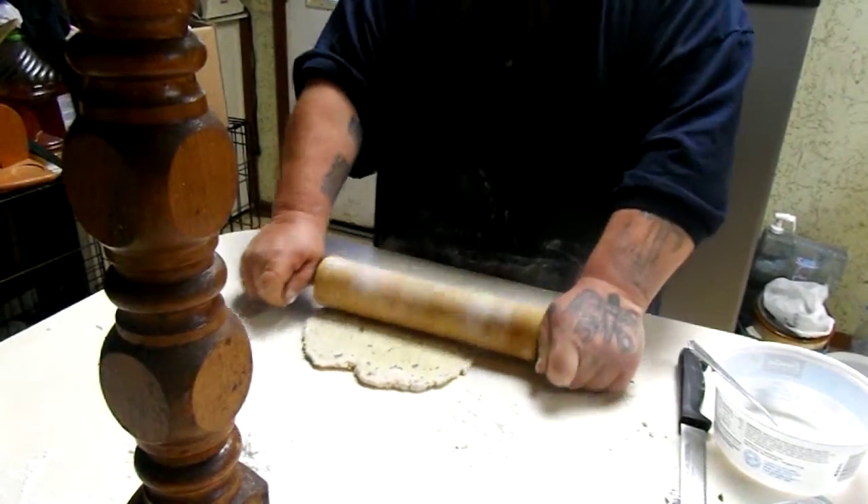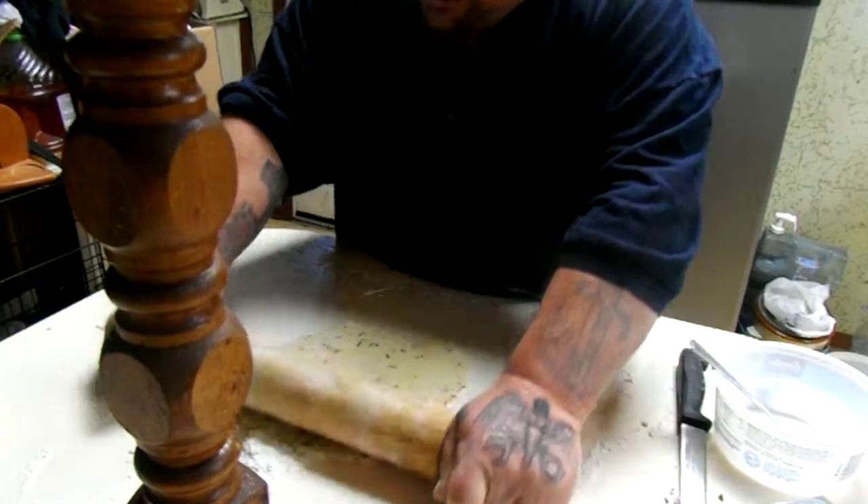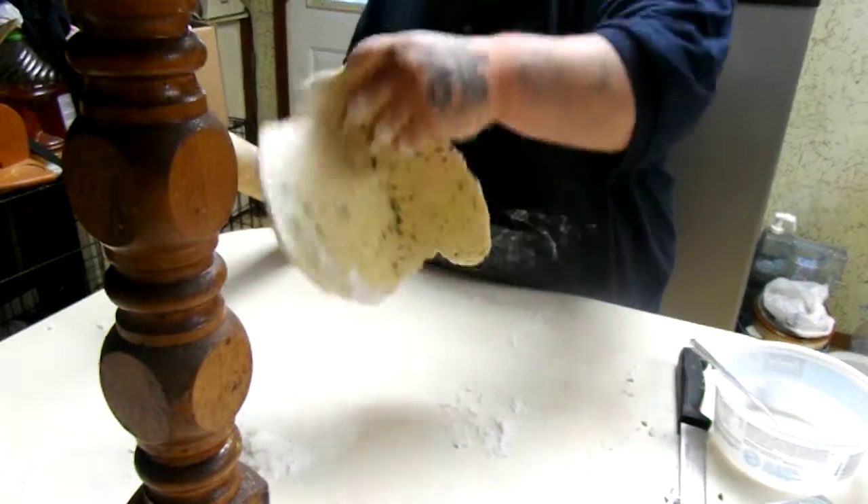A pasta machine would come in handy right about now, but we can't find the crank for it. So we're going to roll this egg noodle dough out by hand.